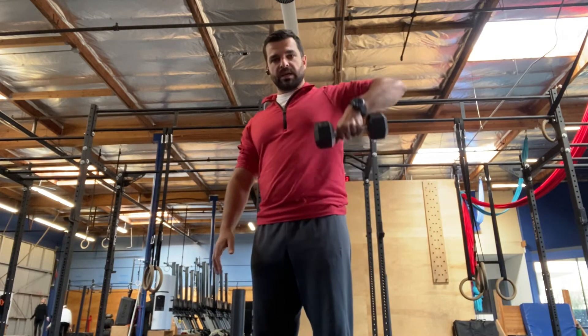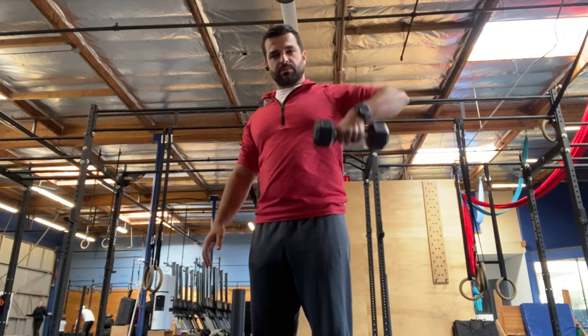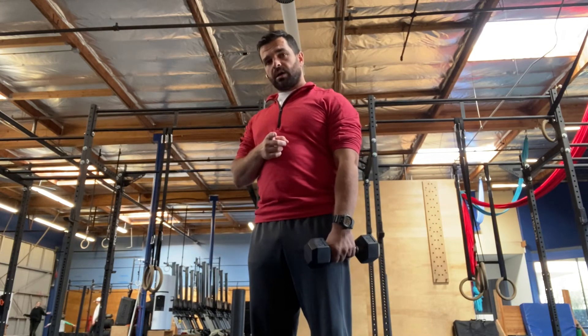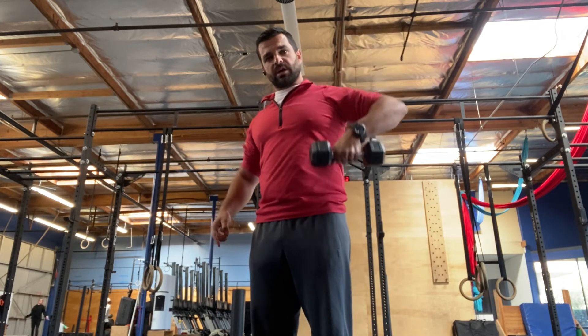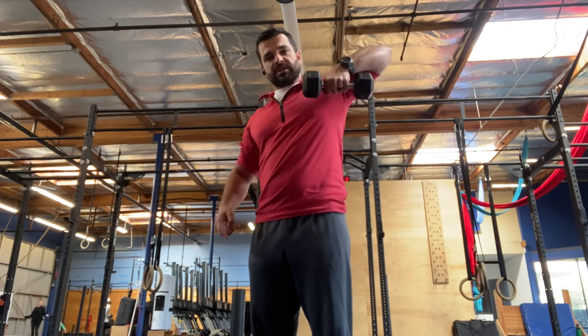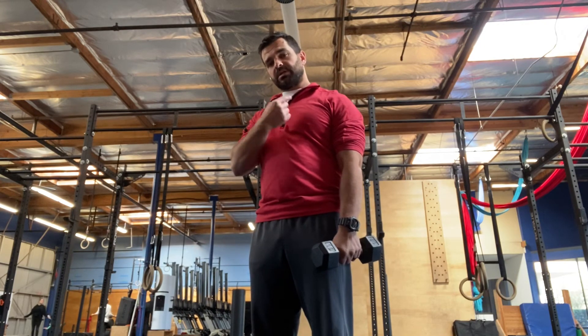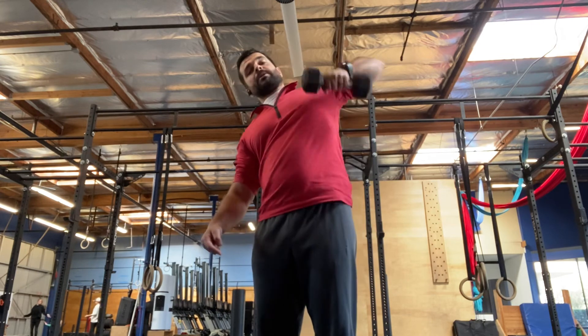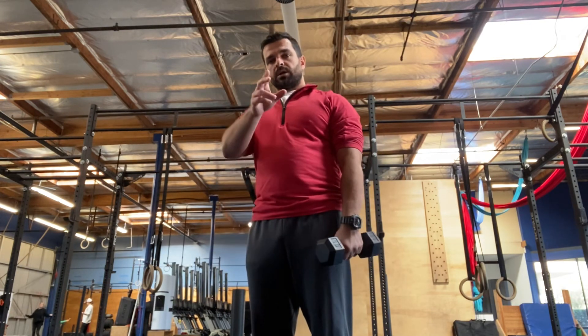We want to build up and get strong in this motion — it's something we neglect a lot. Make sure you're going up a little bit faster than you come down; I don't care if it's one second up and 1.1 seconds going down. Keep that tempo — we don't want ripping it up and cheating, then dropping it down. Keep going, get strong here — healthy shoulders.